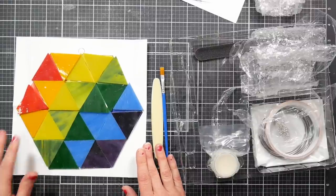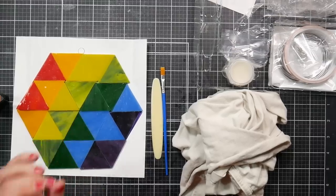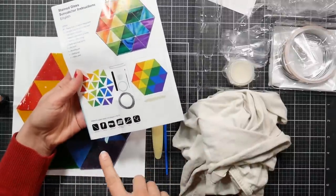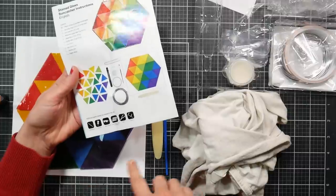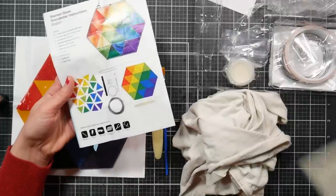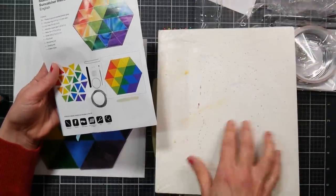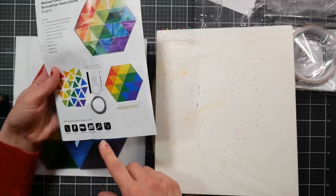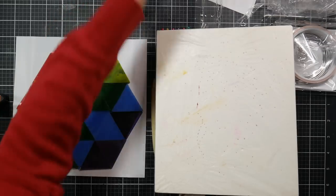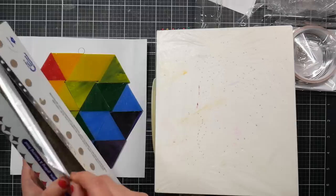I looked through the instructions and I needed a couple extra things: the soldering iron, which I haven't tracked down yet; push pins; safety glasses — I'm wearing regular glasses so I think that'll be fine; a heat-resistant board. I've got a piece of foam core that I use for quilling and I'm going to wrap it with aluminum foil, because it said you can use cardboard. I also need pliers and clamps. The first thing I'm going to do is wrap foil on my board.